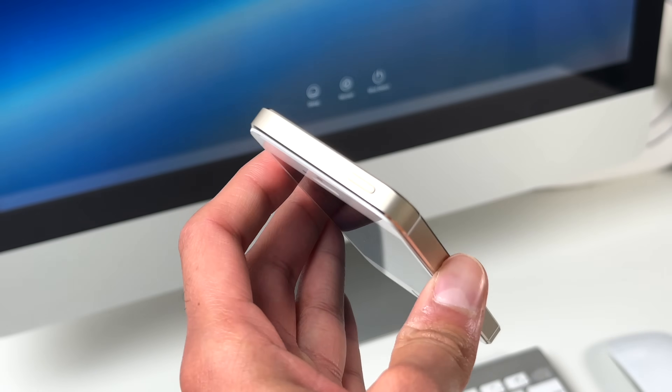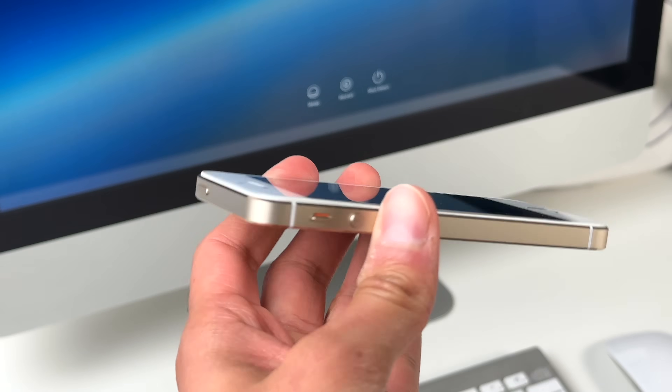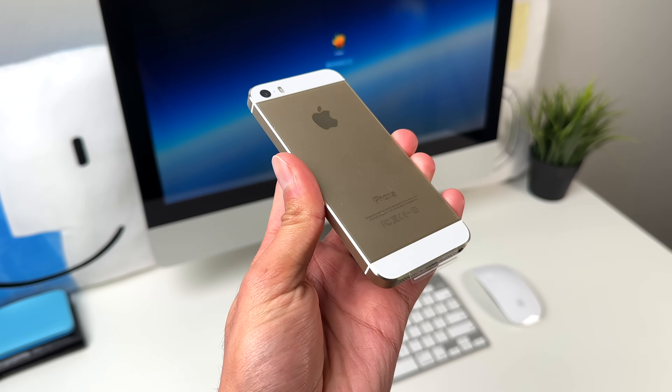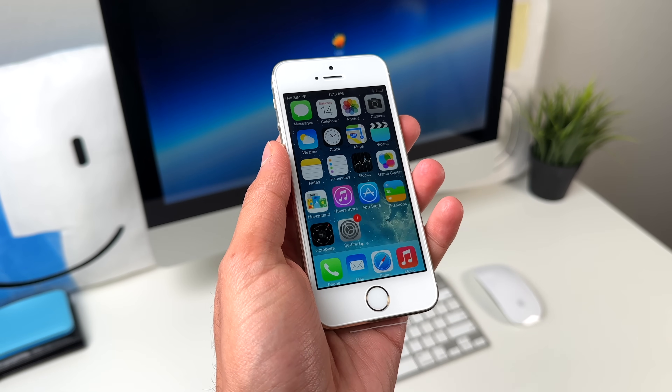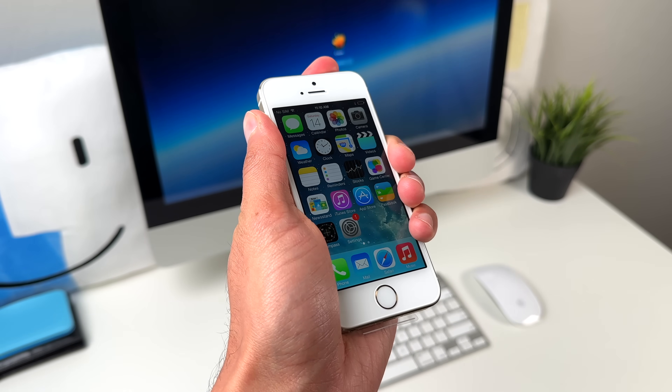The other option is to simply recycle the phone if you don't anticipate ever using it again. I hope this video helped you out and that you learned something new. Definitely check up on your older devices. I'll catch you guys on the next one.